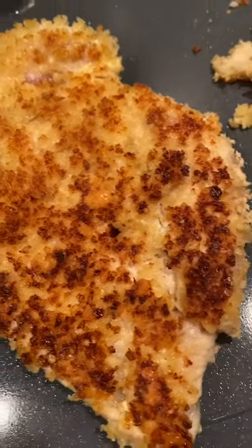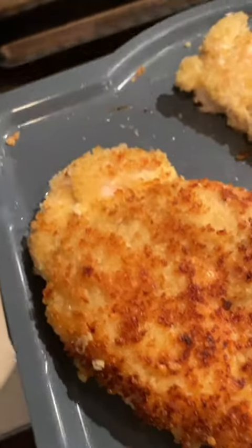Look how brown and beautiful that looks already. We want to make sure it's fully cooked, so we're going to sear it on the bottom side as well, and what you get is this perfectly cooked, juicy chicken.